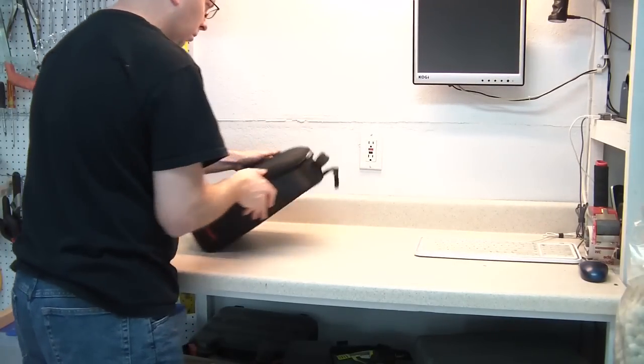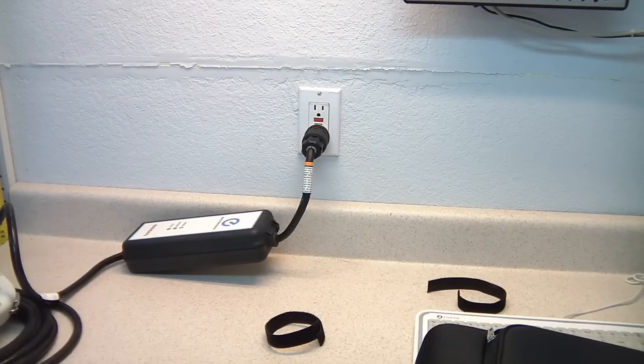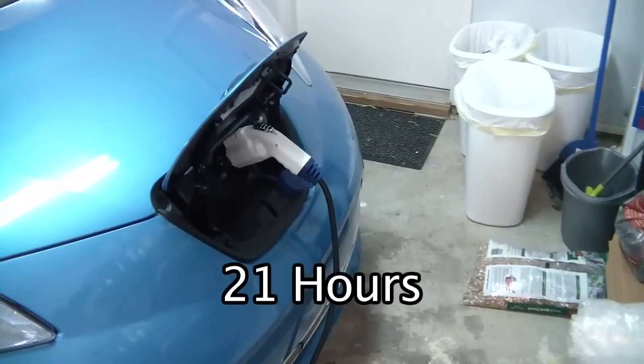The Leaf comes with a level 1 charger in this nifty carry bag. One end plugs into any 110 volt household outlet, and the other end plugs into your Leaf's charge port. If your battery were completely drained, it would take 21 hours to fully recharge a Leaf using this method.